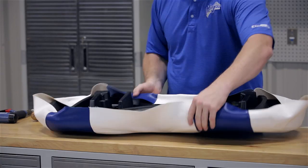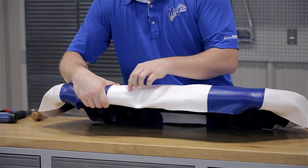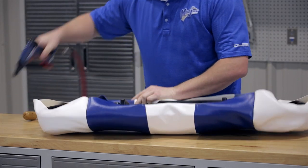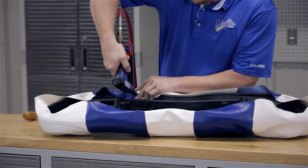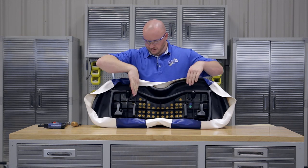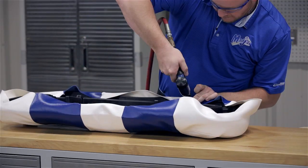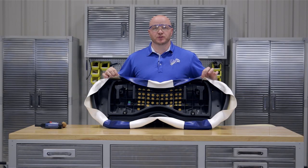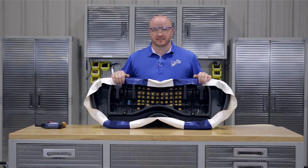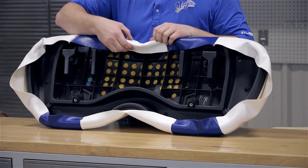Now we're going to move to the top seams. Again, we're going to use the seam here as a guide — it needs to stay right on the same hip, just like the sides are. Staple across this seam, then do the same thing on the other side using the back of the cushion as a guide. We have two seams left on the bottom outside; we're going to save those for last. Come back to the bottom middle, pull the slack out, and secure it.